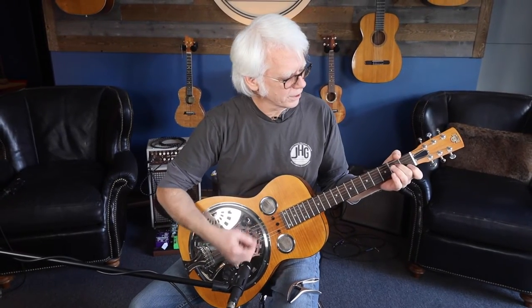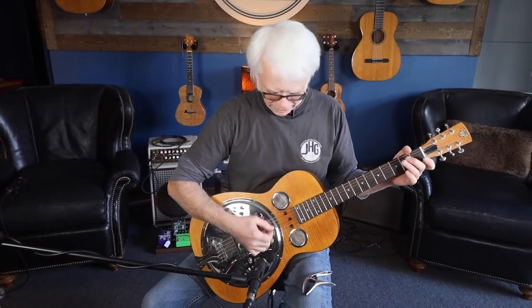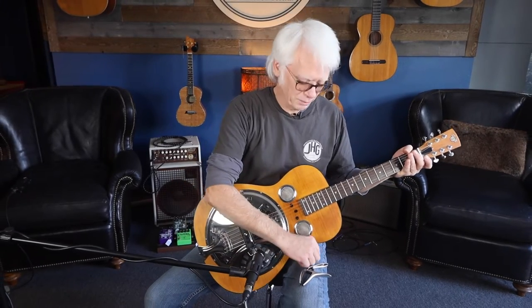This is a fairly recent one and let's do a little demonstration. I've got it tuned in open G, so it's kind of like a banjo tuning.